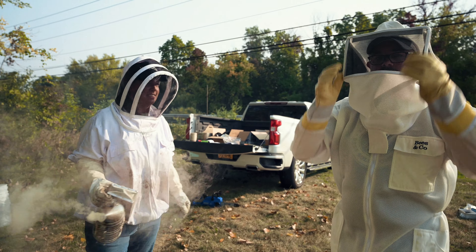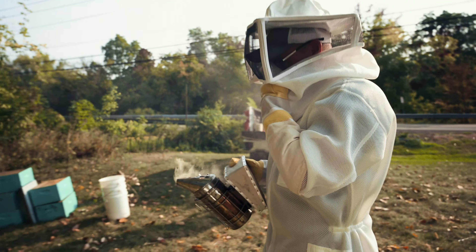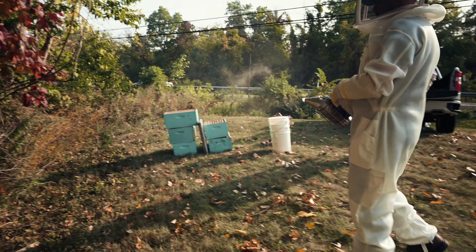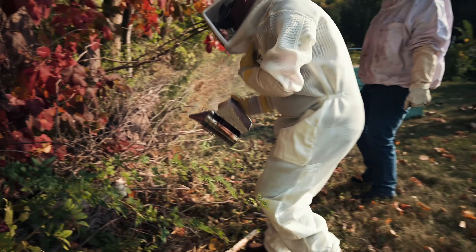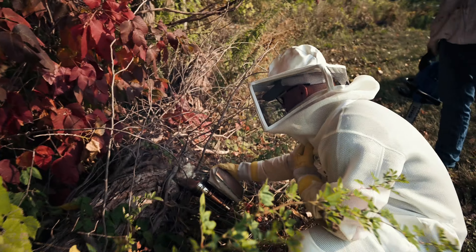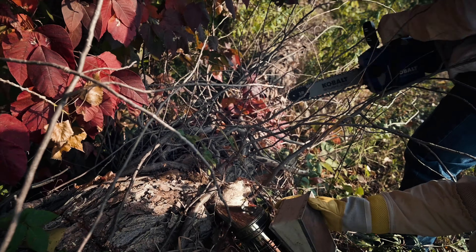I'm going to chainsaw it. And I'm just here to help. So try to smoke them a couple times — right into it? Yeah, smoke it into it before I start and then they're going to start to get really upset. There's a lot of vines.